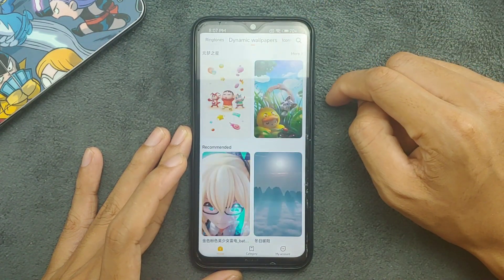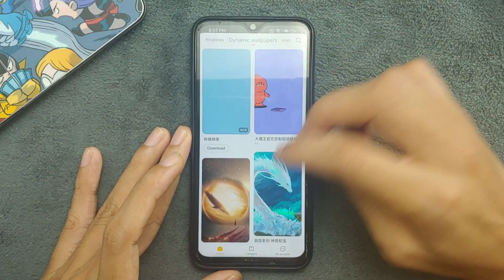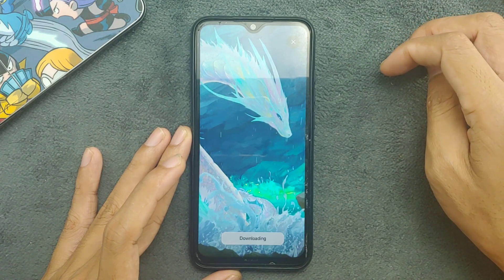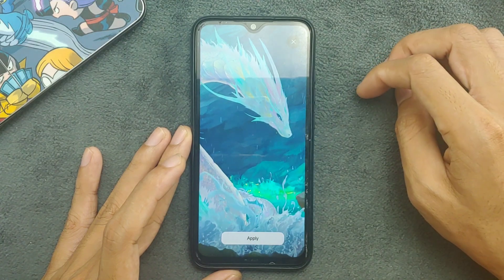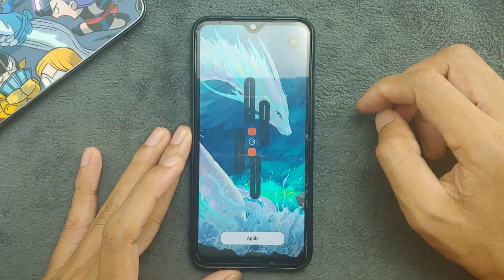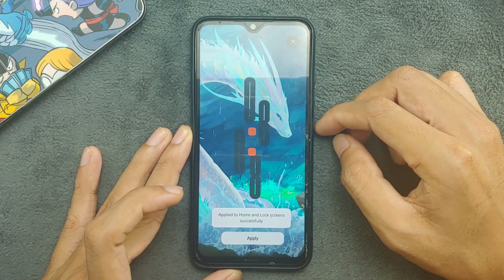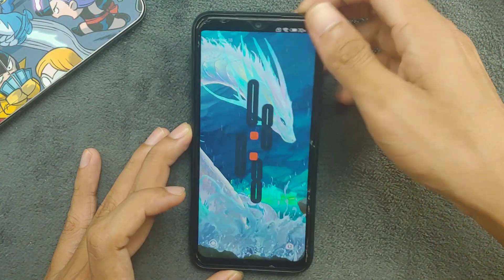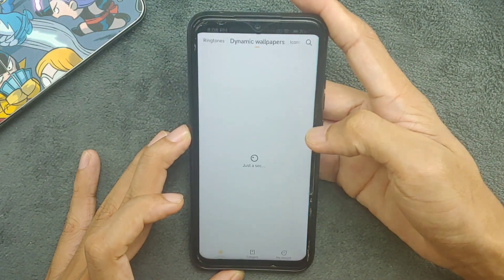Let's try to download a dynamic wallpaper. It's downloading now and it's downloaded — applying it. We have applied the dynamic wallpaper. As I said it doesn't work all the time, but right now it's working just fine with no issue.